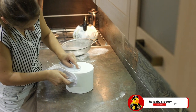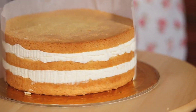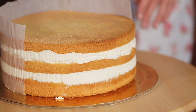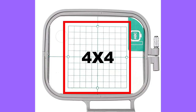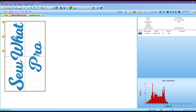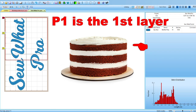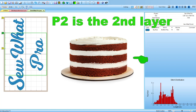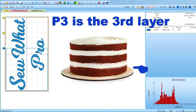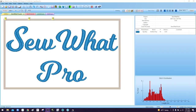Think of your repositional hoop as a cake. If you want to bake a tall cake, you have to bake your cake in layers — there is no tall pan for a tall cake. Likewise, you need to create your embroidery design in layers as well. Your 4x4 embroidery hoop is made wider by using the repositional hoop along with Sew Up Pro. P1 is the first position, P2 is the second position, and P3 is the third layer or section of your design.